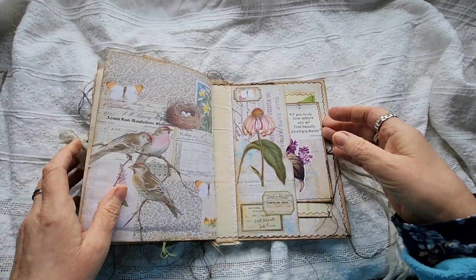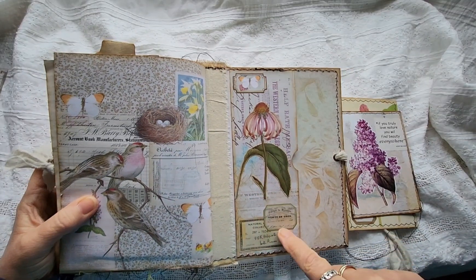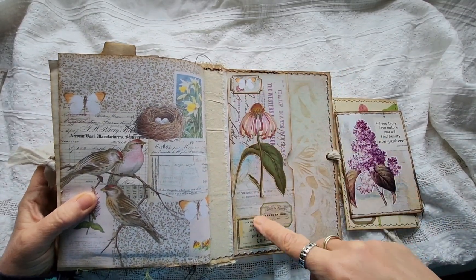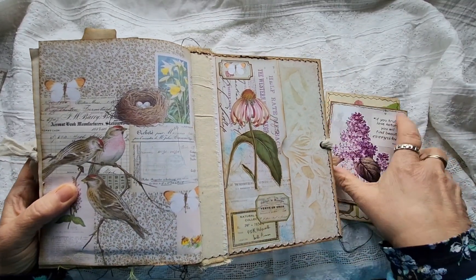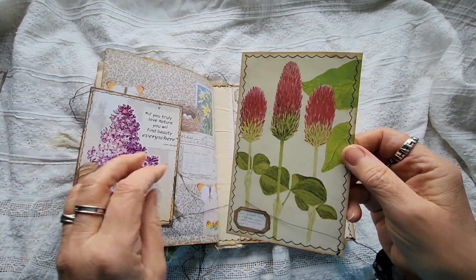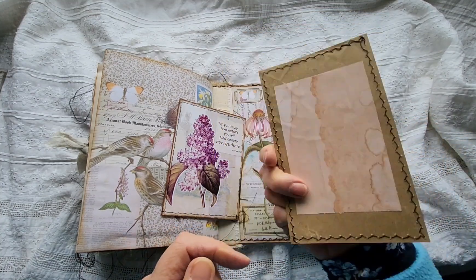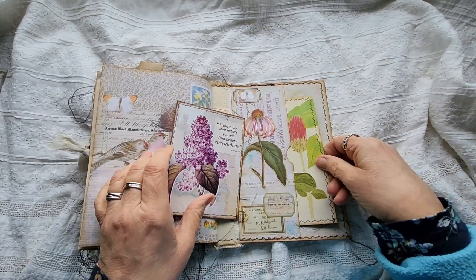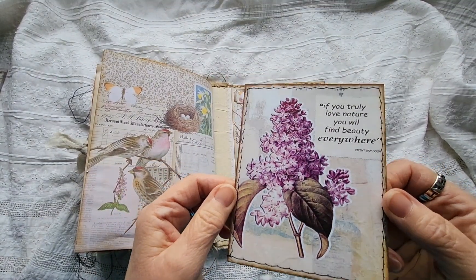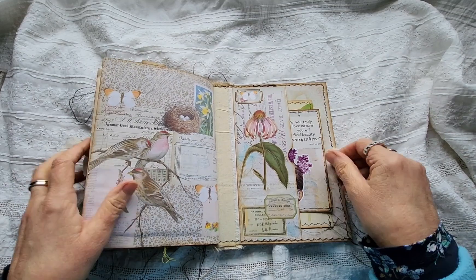And then the back, the last bit. That was just a little bit of paper and I've just put some — cut the flower out — some labels on it. And then here we have another piece of book page, just a very simple journaling card that pops in there. And one of Artemis's journaling cards. And that's it.